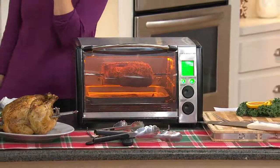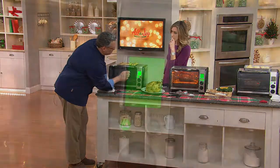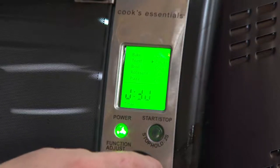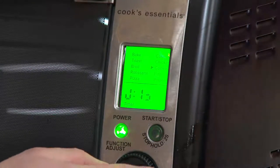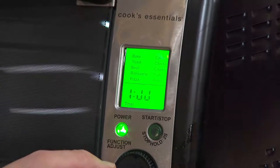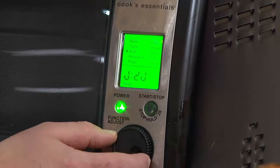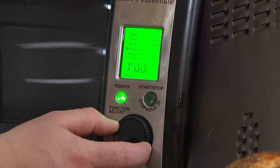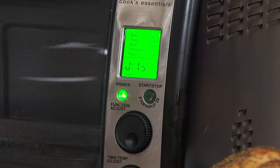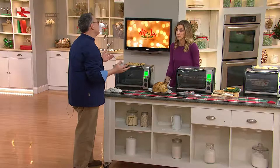What I like about it is the digital function. It gives you all of these pre-set items. For example, we can bake a cake, cook a chicken, bake cookies, do up to four pounds of fish, bake potatoes, do regular baking, toasting, broiling, rotisserie, and then this setting is for frozen pizza. You just turn the dial to that and it'll know how to cook it, because the temperature is pre-set. All you have to do is pick the time based on the amount of pounds.